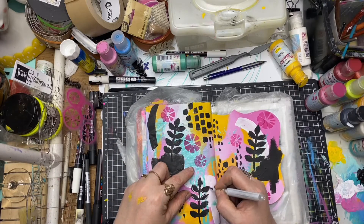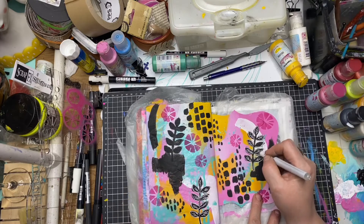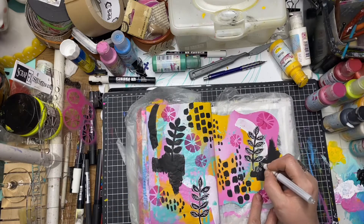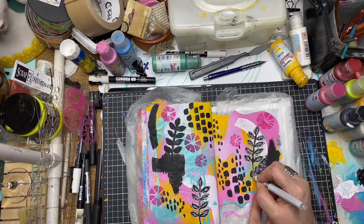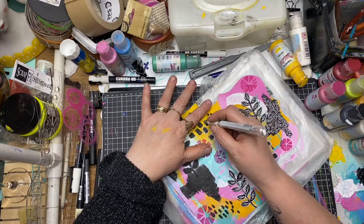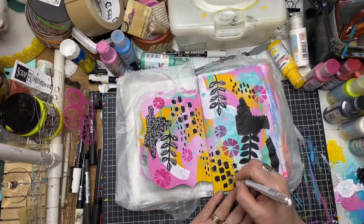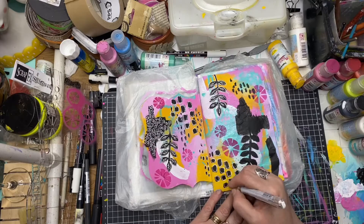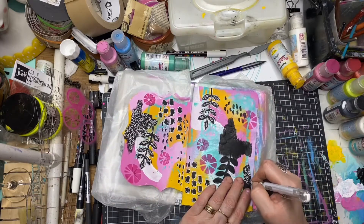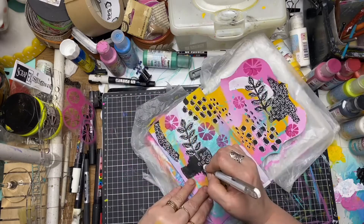I'm using my white gel pen to do a little bit of doodling around all those black areas — mark making in the black splotches and doodling over the stamped areas and the brush stroke marks as well. This really just ties everything together. I really like the look of the white gel pen on that stark black.